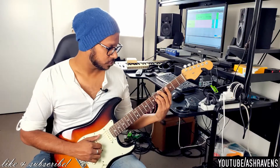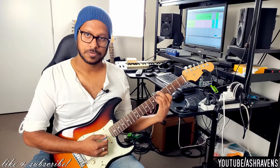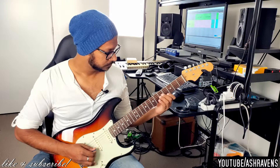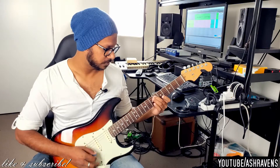This lick goes on an Amaj7 sharp 11 chord. It's a beautiful chord for Lydian sounds because it has that sharp 11 — the D sharp — up on top.